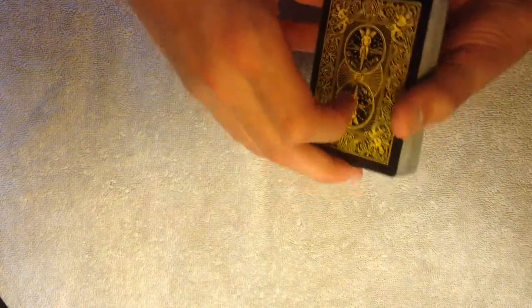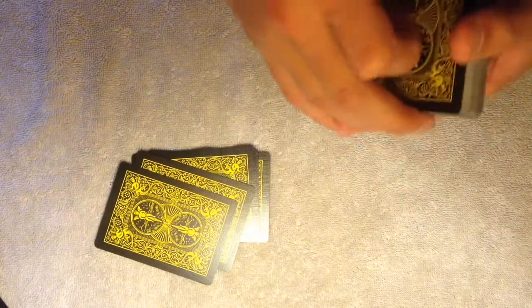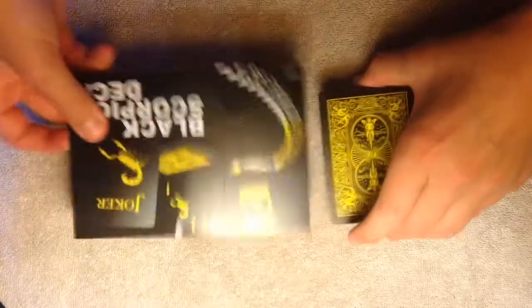Okay guys, that is going to be the unboxing of this deck. It handles pretty nicely. I'll make sure to take good care of the cards and won't let anything happen to them. If you guys did enjoy the cards, leave a like, and we'll see you guys in another video coming out.